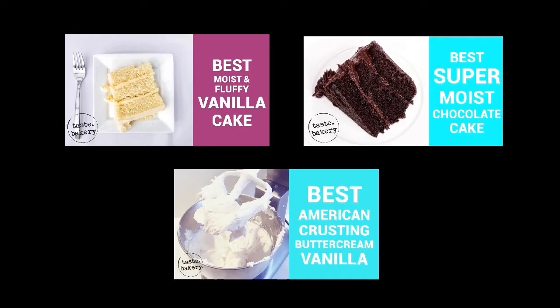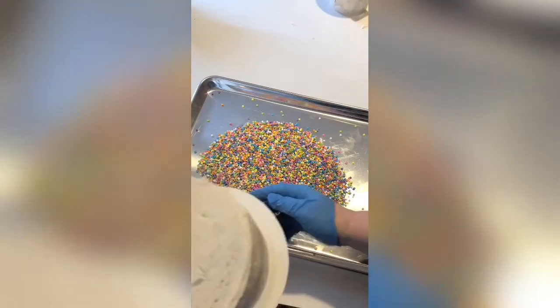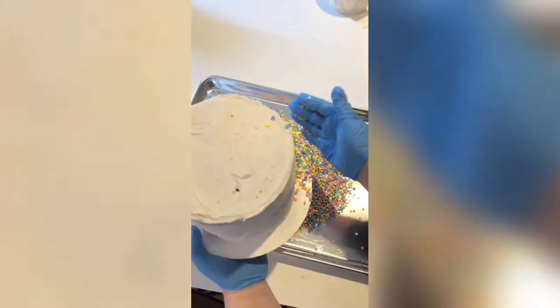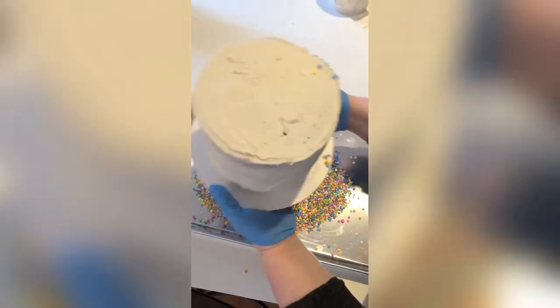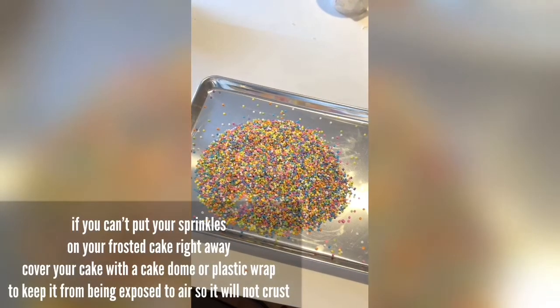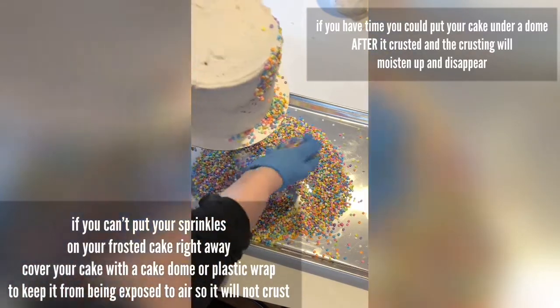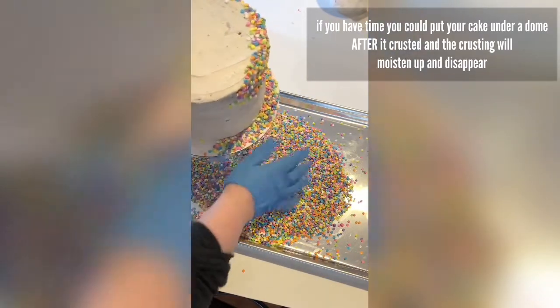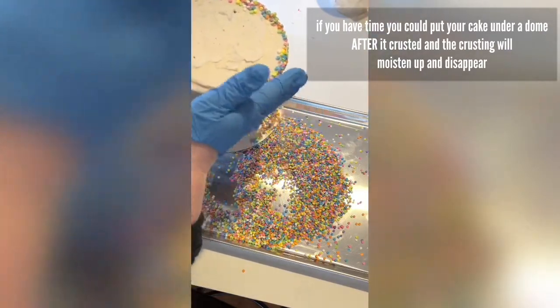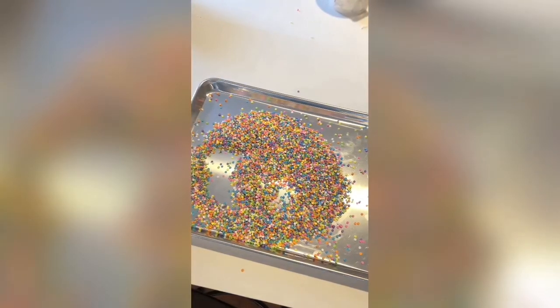Now let's start decorating — the fun part! Take your cake, hold it over the sprinkles, and just take big handfuls of sprinkles and push them against the cake. The frosting acts like glue. If you're using a crusting buttercream, make sure you do this right after you frost your cake so it doesn't crust over. If it does happen, just run your spatula over it to scrape off the outermost layer of frosting and it'll become sticky again. I purposely did not frost the cake very smoothly just to show you that you don't have to be perfect.